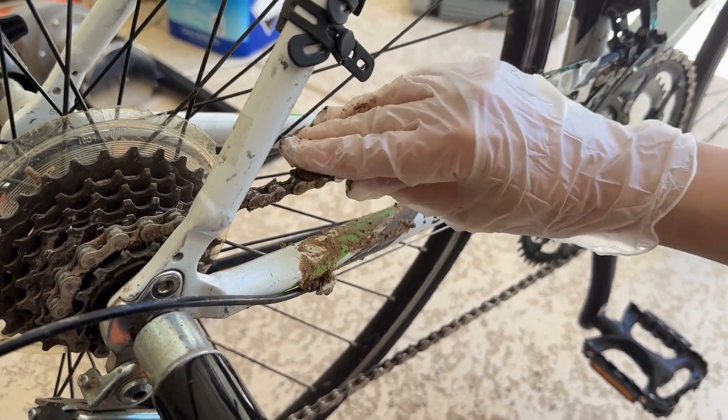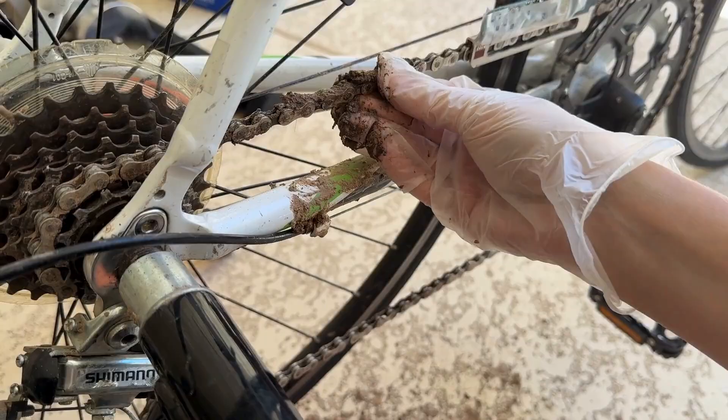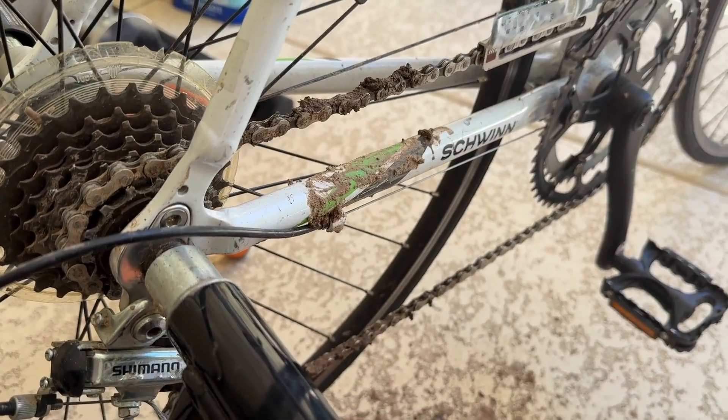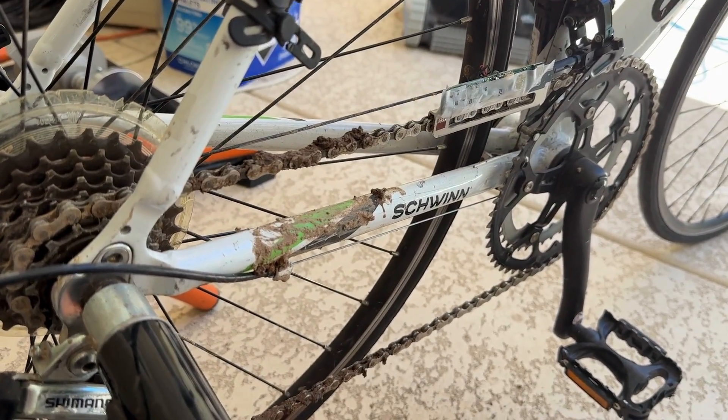Many of you have expressed concern about CycleClick's performance in dirt and mud. We want to show you some of the tests we've done with CycleClick. I understand it's not a full-blown mud test as it's supposed to be — that's going to come because we are going to send the device to our beta testers who will be testing it in much more realistic conditions. But this test answers some of the questions we received. So here we are putting mud on the chain, and now we will see how the device behaves in muddy conditions.